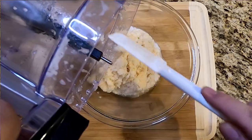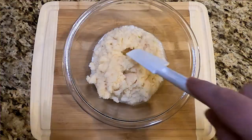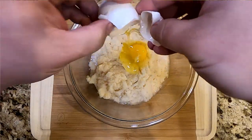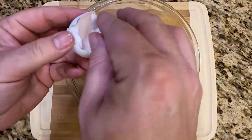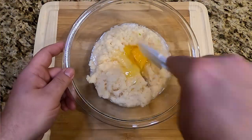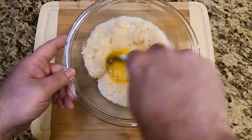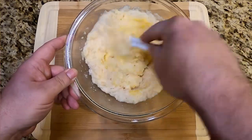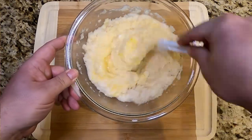Now we're going to add one egg, and then mix that in very well. We're going to mix this in stages — add something, mix it, add something, mix it. So get your egg fully mixed in there. Just like that. Looking good.